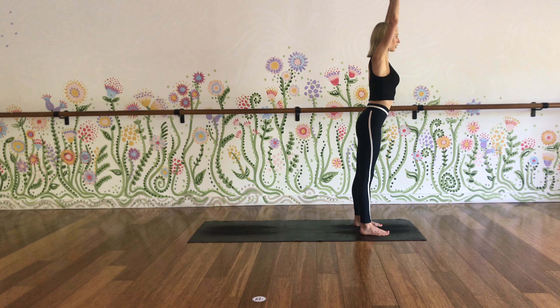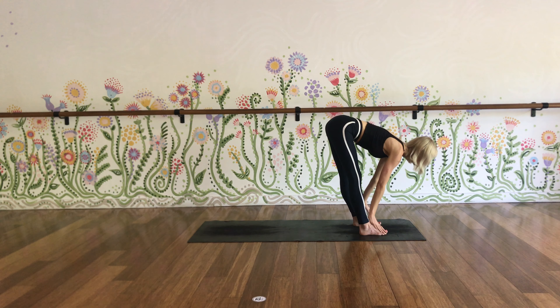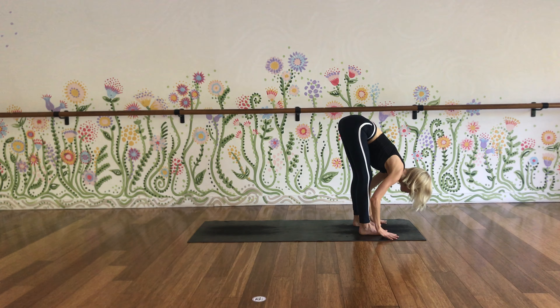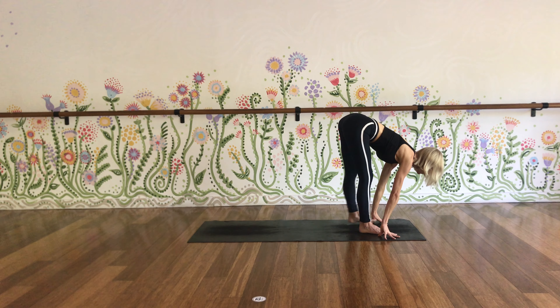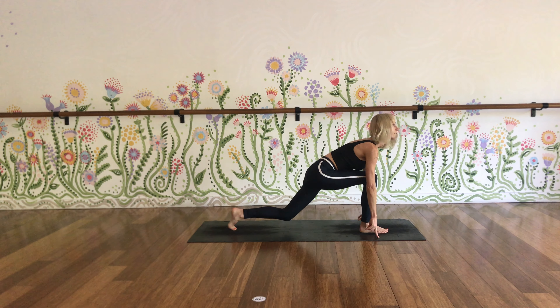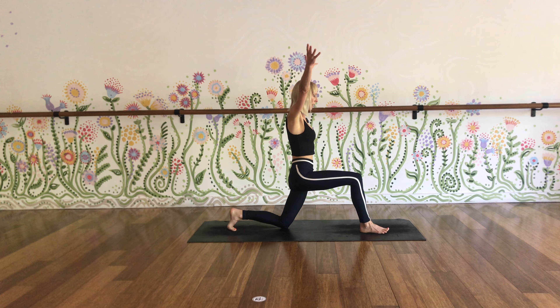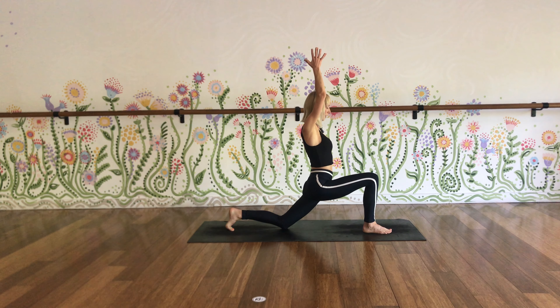Exhale, take your arms out wide as you fold forwards. You can have your knees as bent as you need to take care of the lower back. Inhale to a flat back, lift your chest, broadening your collarbones. Exhale, step your left foot back behind you, lowering your left knee gently to the ground. Take your arms out and up, reach up so that your palms face each other or connect, and just sink your hips down towards the ground for a moment, opening up into those hip flexors.